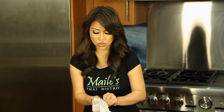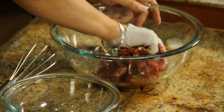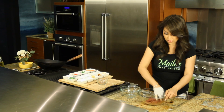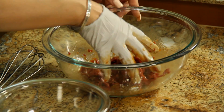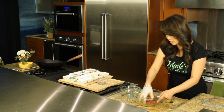Now we're gonna marinate this all together. I'm gonna put my glove on and kind of massage it together. You can actually marinate this overnight — that's probably the best because it tenderizes the meat. But if you don't have time, like I don't have time because I have four kids, fifteen minutes will do. Now we're gonna set this aside.